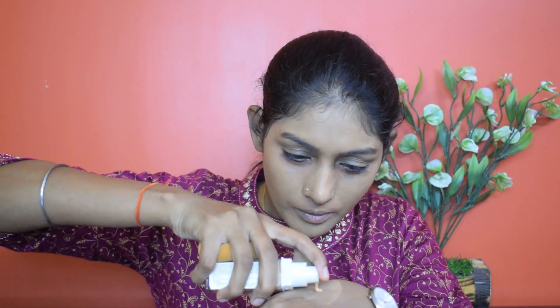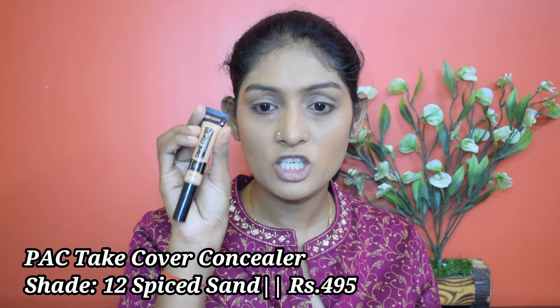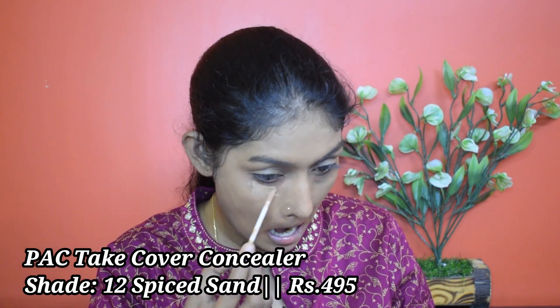I'm going to take a little bit more foundation and apply it under my eyes because it hasn't covered the orange, and around the mouth. For concealer, I'm going to use this Pack Take Cover concealer in the shade Spice Sand. I'm going to apply it on my usual concealing areas and blend it using the same sponge.